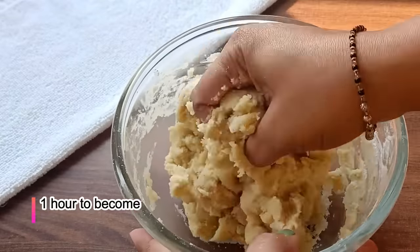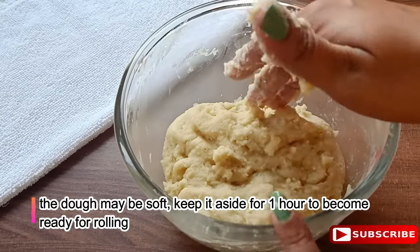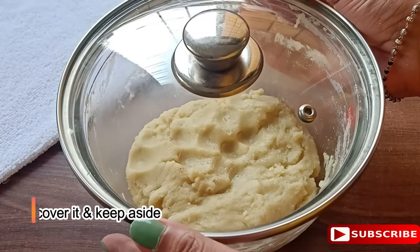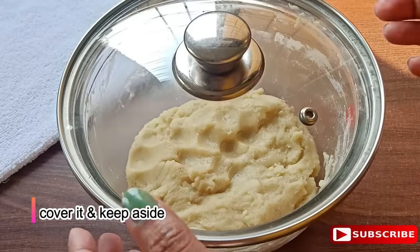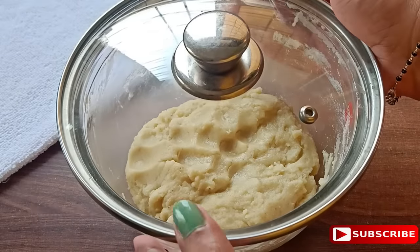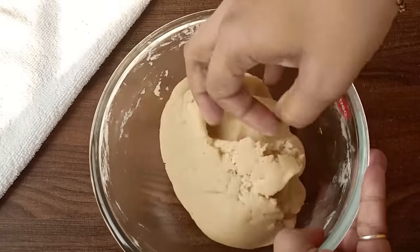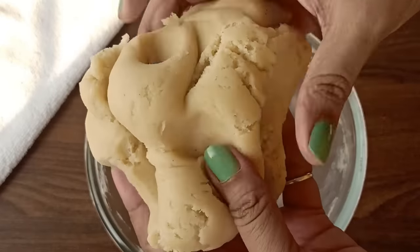Now we will rest it for 1 hour. We will set it well and let the dough rest. If you don't have much time, you can rest it for 30 minutes. I will rest it for 1 hour. You can see that the dough is perfect and firm.